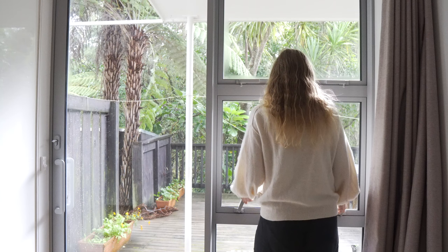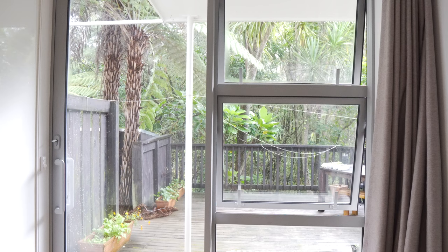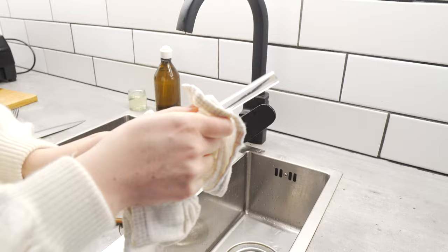The first thing I do is always open my windows. Airing out the house makes it feel a lot cleaner, and it also makes the house drier and nicer to be in. Next, I like to clean up anything I have lying around before I get to the cleaning routine — I just had some dishes that I needed to put away.